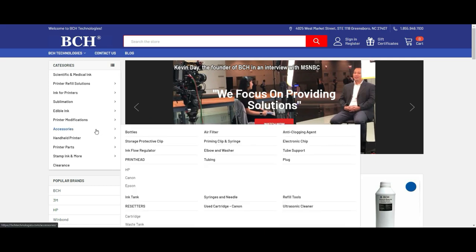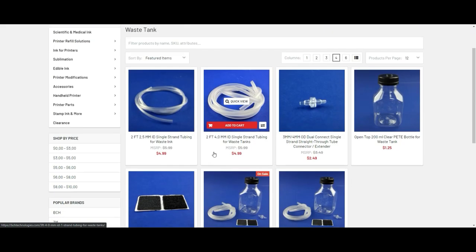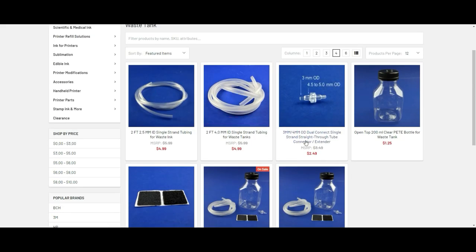For today, go to Accessories and then WIC Tank — not the resetter, the WIC Tank. You can see there are a whole bunch of things, but today we need this: a three-millimeter to four-millimeter dual connector. You're definitely going to use this one. For the tube, we're going to use a two-foot 2.5-millimeter tube, because that small rubber tube in the printer is 2.5 millimeter.